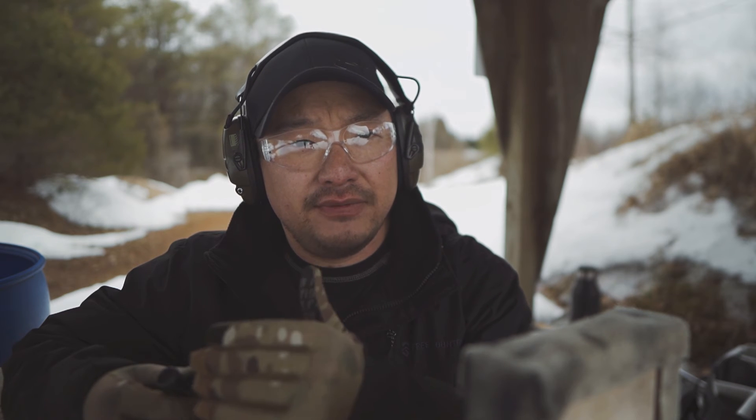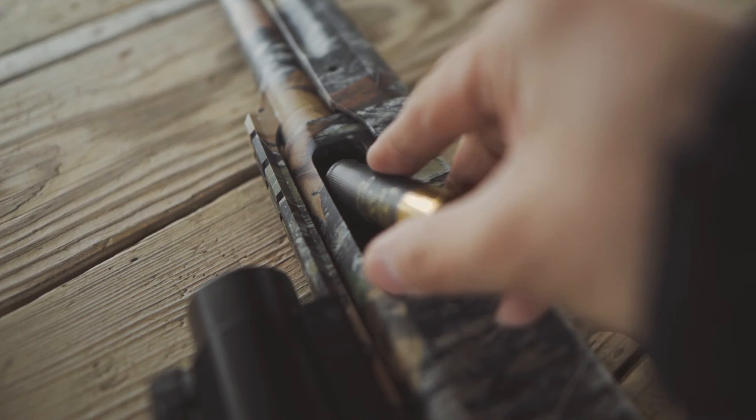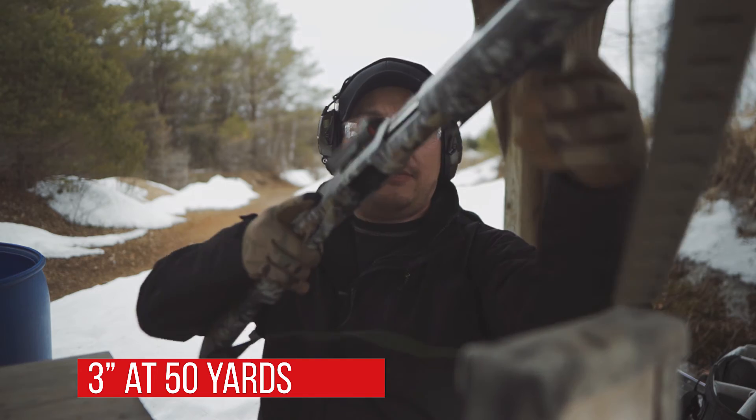Other than that, I think it's going to be within that 40-yard range. But we're going to test it out. This is what patterning your gun is going to do — it's going to give you a better understanding of how this ammunition is going to perform at different distances. Going in hot — 50 yards.